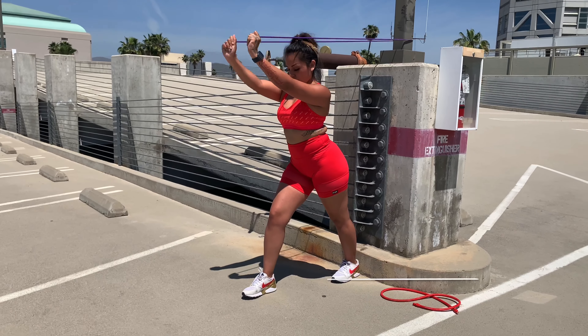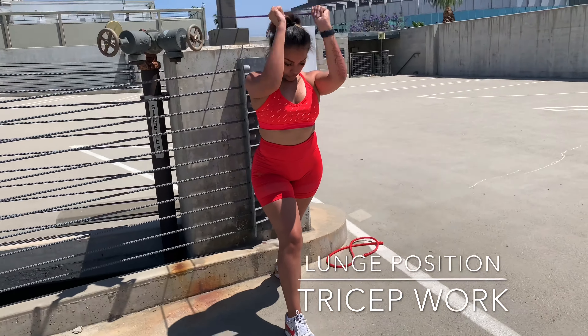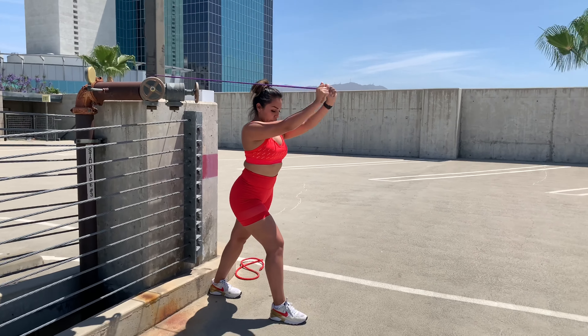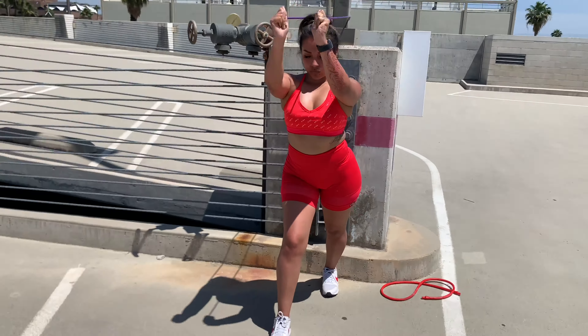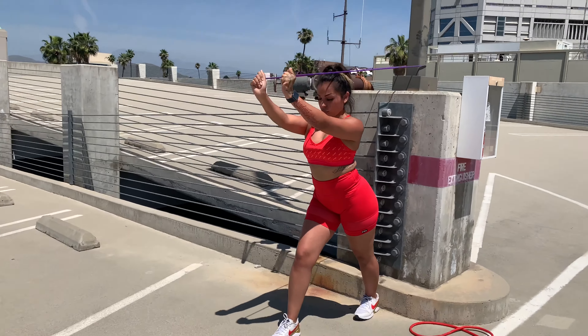So we going with the step squats. See we got the resistance popping. Keeping them arms nice and tight — the upper must match the lower. You know what you do to one side, you must do to the other, so we switch positions. We working some ISO. Everything is moving how we need it to be moving.